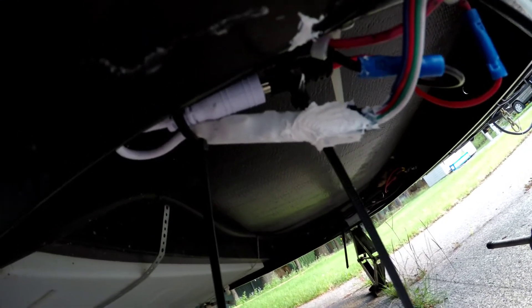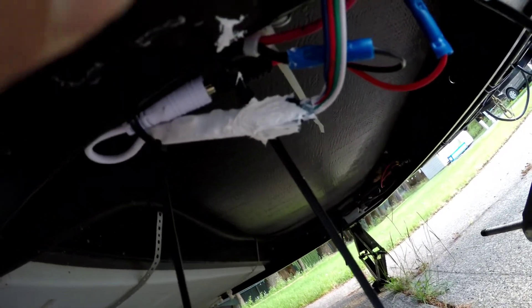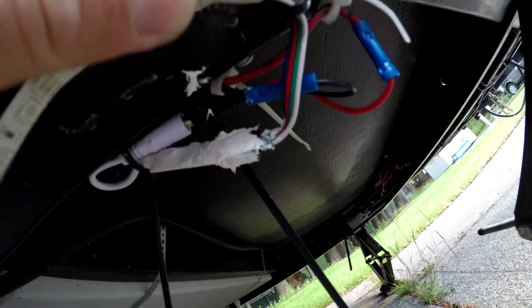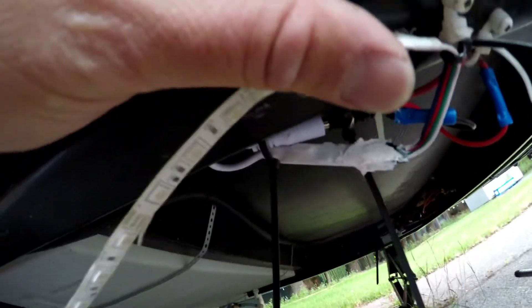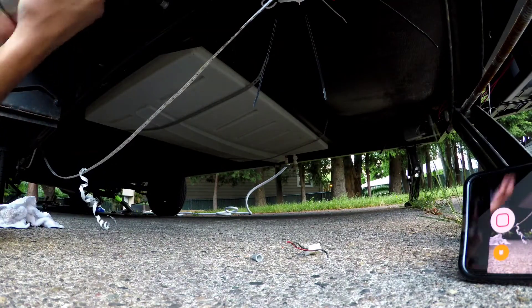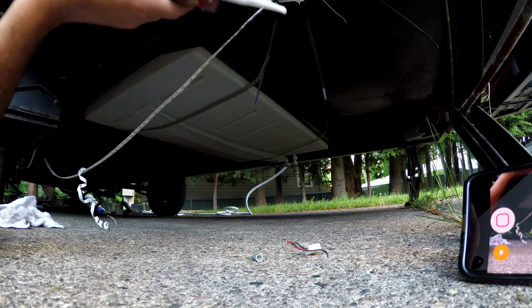I'm going to have to let that dry before I start zip tying it, because I zip tied it and it came right back out again — kind of frustrating. But that's all right, we'll let that dry and then we'll start working on attaching the light.